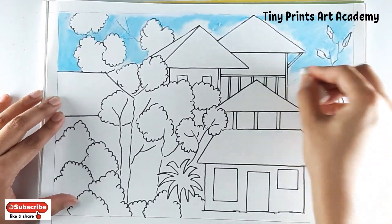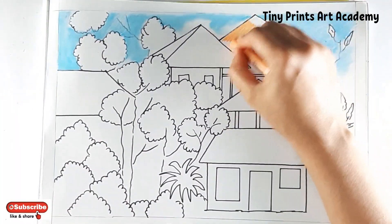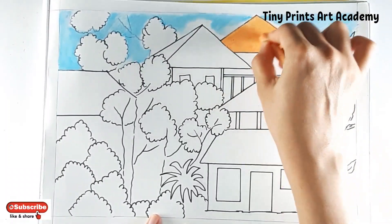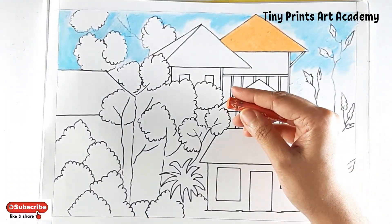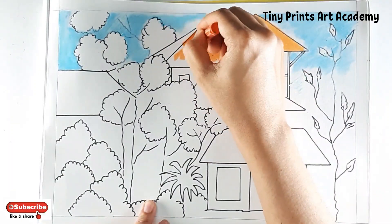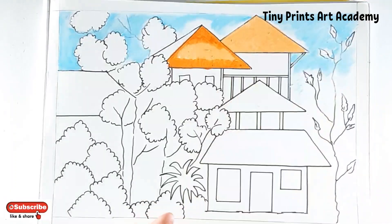We will be using three types of oranges for the roof. One is going to be a light orange from your palette. It's a vermilion hue from your palette — I'm blending it with light orange.